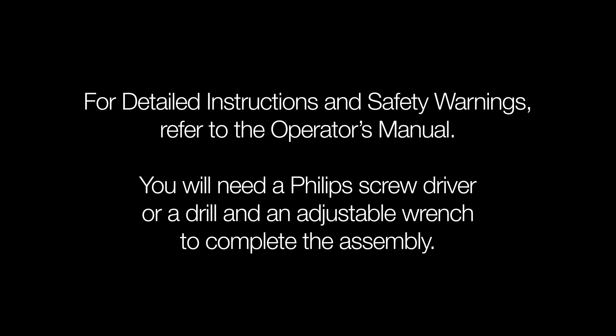For detailed instructions and safety warnings, refer to the operator's manual. You will need a Phillips head screwdriver or a drill and an adjustable wrench to complete the assembly.